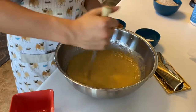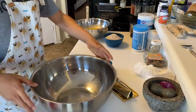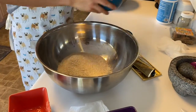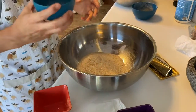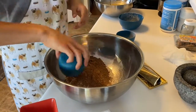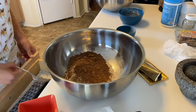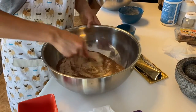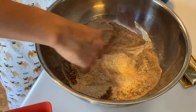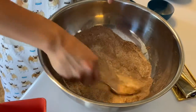In a separate bowl, I'm going to combine the dry ingredients. I'll add the flour, a teaspoon each of baking powder, baking soda, and salt, and the cocoa powder. Then I'll grab a fork and mix it together. The reason I do it in a separate bowl is so the ingredients get incorporated evenly.